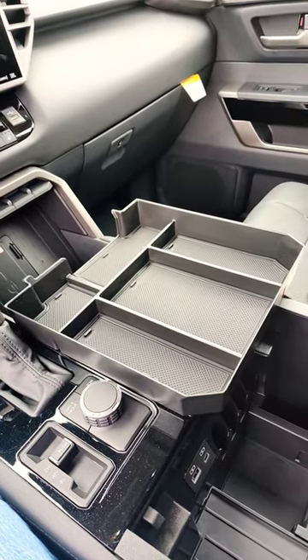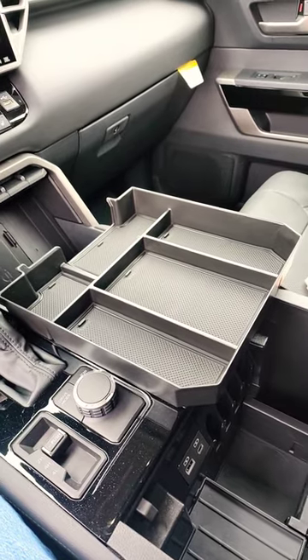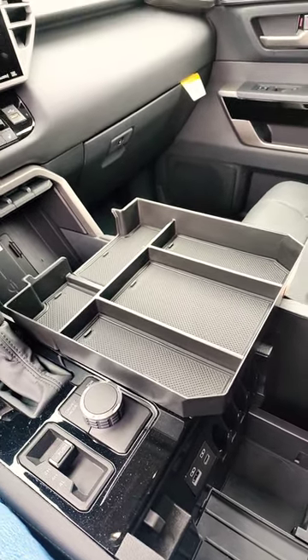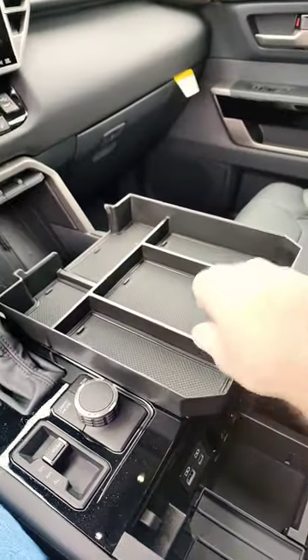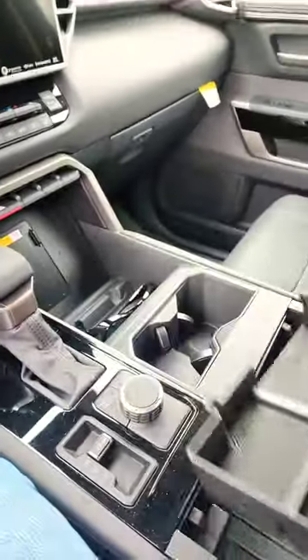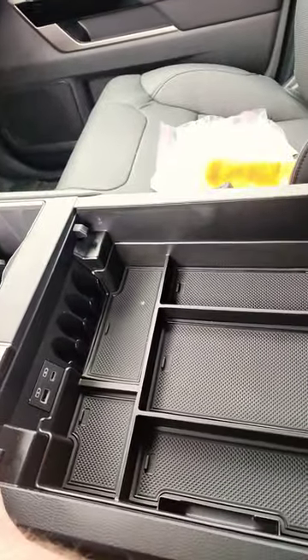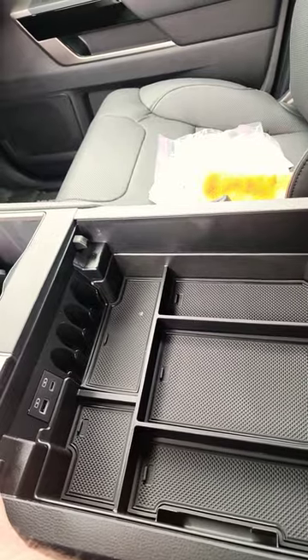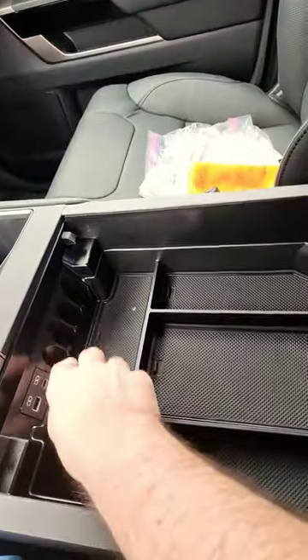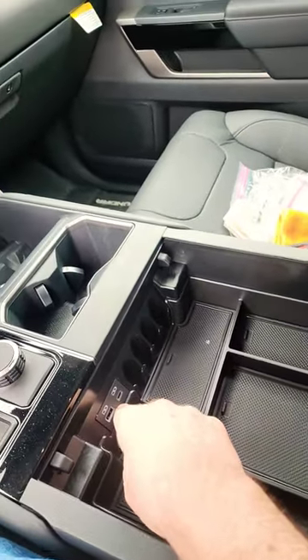A great way to add some storage to your 2024 Tundra armrest console is this tray that I found on Amazon. You can put some of your less used items down in the lower section, then put this in up top — it adds a lot more organization. You can keep your most used things up at the top while still having access to your coin holder, USB ports, and so forth.